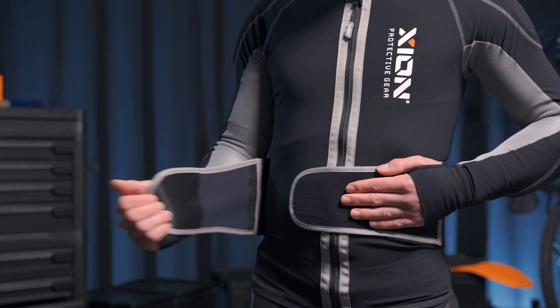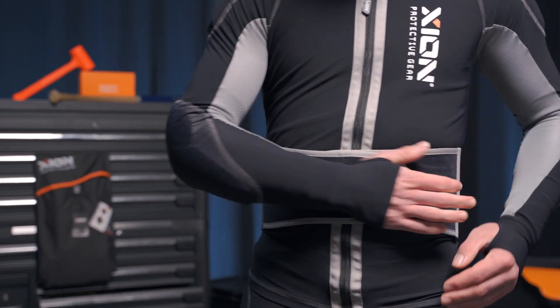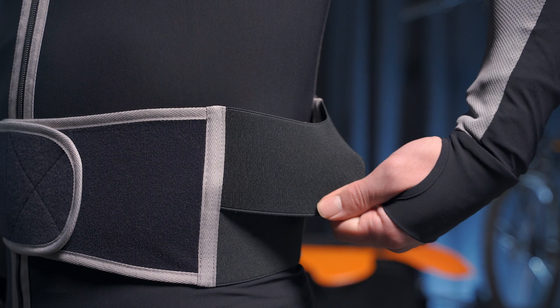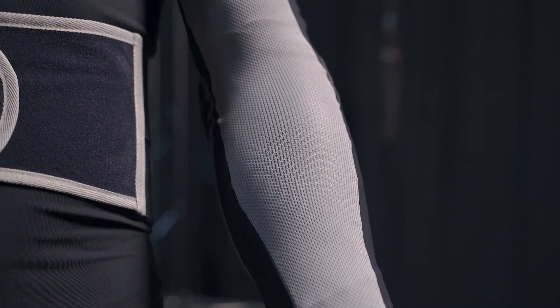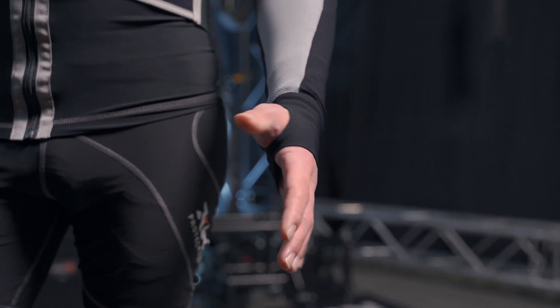The elastic waist belt makes sure that the pad always stays at the correct position without compromising comfort. On the inside arm we use a mesh material which will allow you to go hard in hot temperatures or high intensity workouts without breaking a sweat.